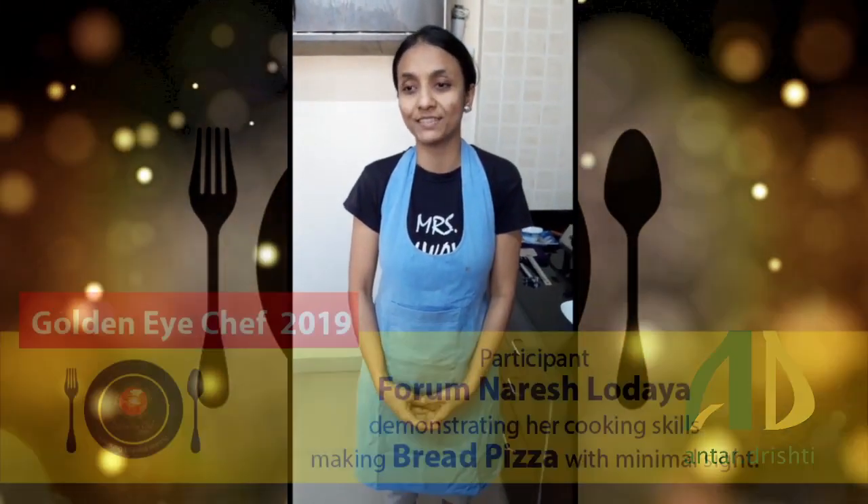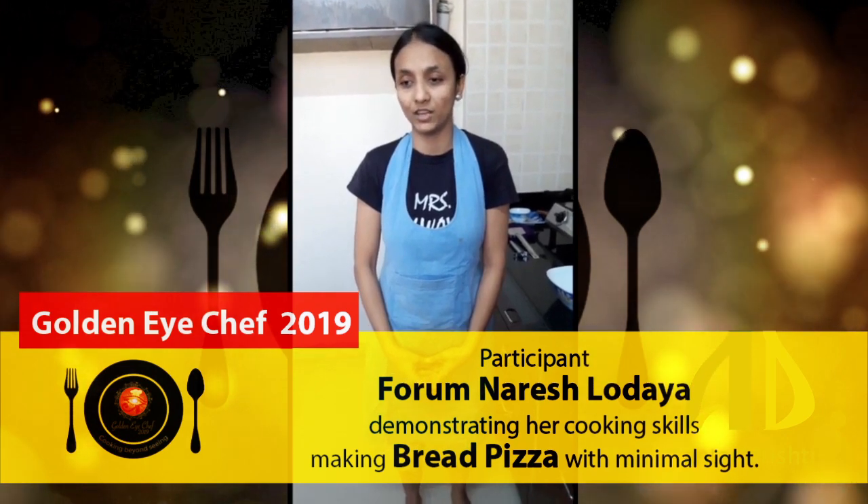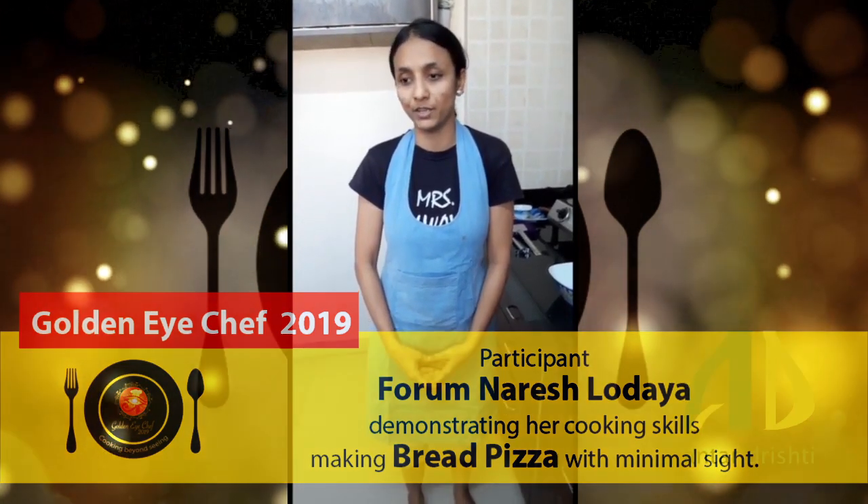Namaste, I am Forum Udhara. I am a chef participant in Golden Eye Chef 2019, which is about 17-20 October. I am a participant here.